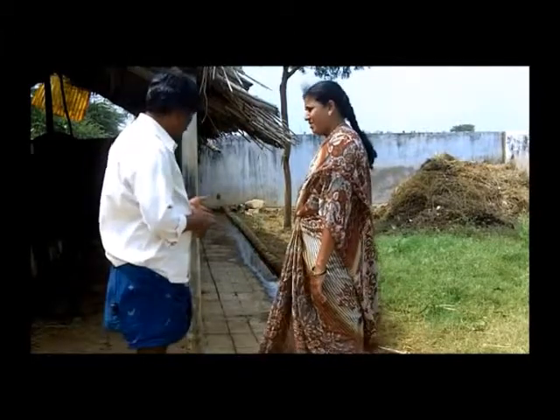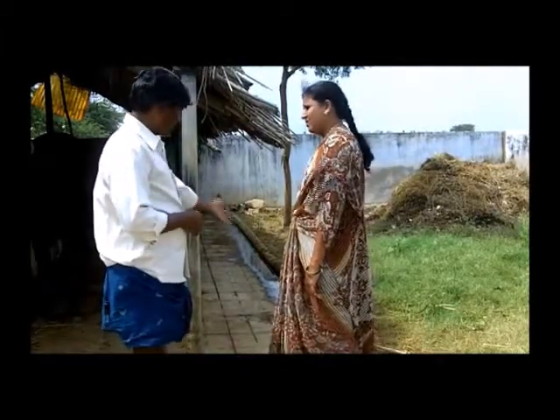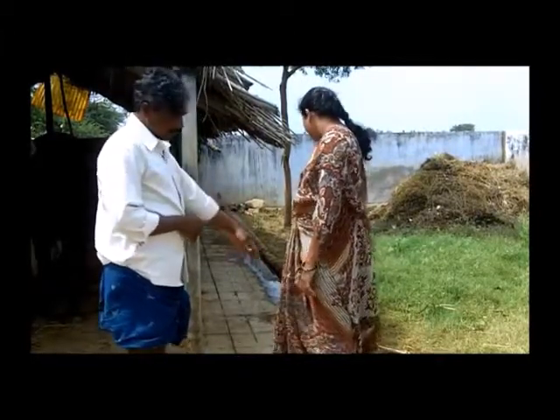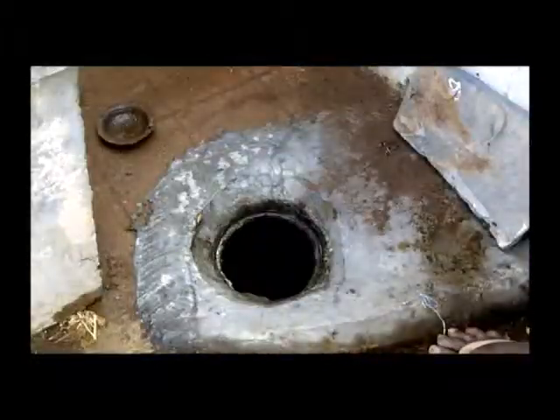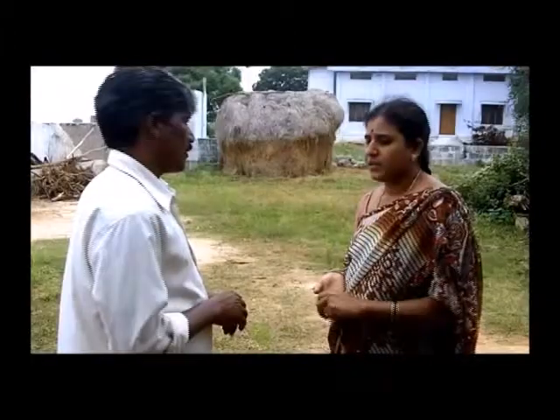ढालू जमीन, जिसके बारे में मैंने आपको पहले भी बताया है, वो यह सुनिश्चित करता है कि गोमूत्र पीछे दिख रही नाली से बहते हुए इस बर्तन में जमा हो जाए। इस बर्तन को किस तरह से रखना चाहिए जिससे गोमूत्र अच्छे से बर्तन में जमा हो? इसके लिए मैंने सेड का एक ऐसा कोना चुना है जहाँ मवेशी नहीं जाते हैं, और मेरे ख्याल से वह इसके लिए सबसे सही जगह है।